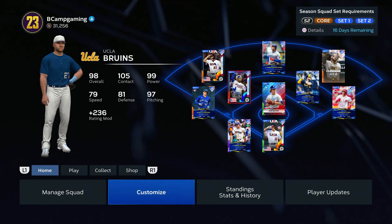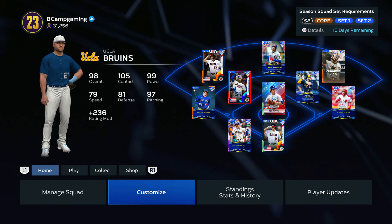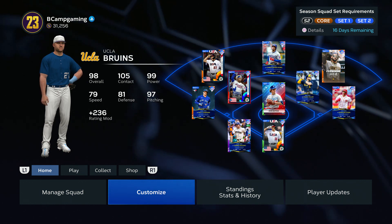YouTube, what's good, man? It's your boy B-Camp, and I'm back with some more MLB The Show 23. Today, I'm going to show y'all how to create one of UCLA's uniforms. If you're new to the channel, make sure to like, comment, and subscribe for more content, man. Road to 900 subs. Let's get straight to it.